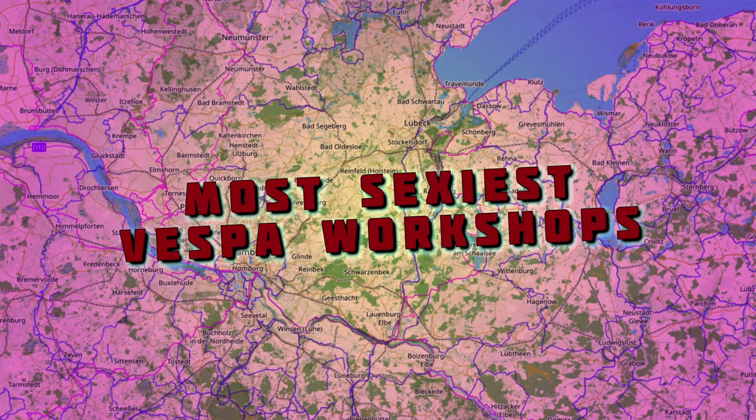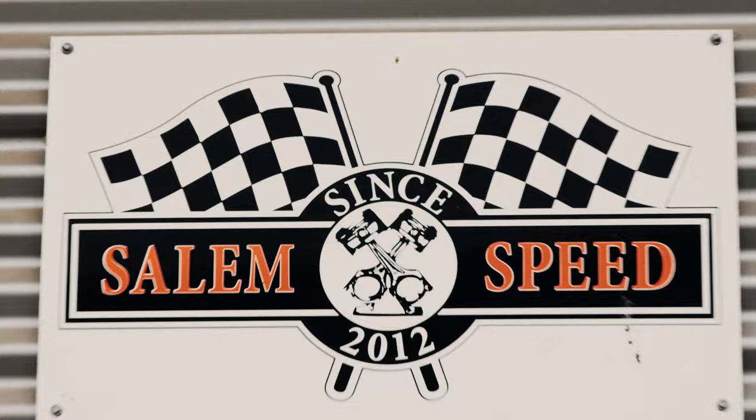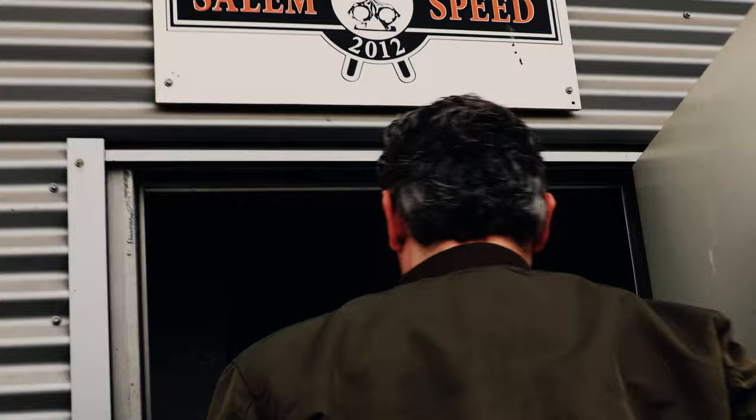We are somewhere near Lübeck, visiting Salem Speed. The bell doesn't seem to be working, so let's see if Christian is there. Has he fallen asleep at work again? Let's just go in. Christian specializes in Lambretta scooters — and here he comes.